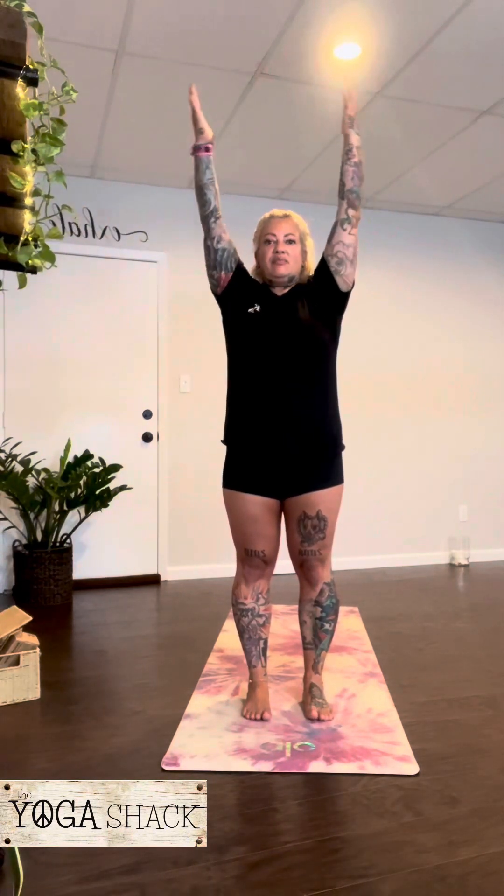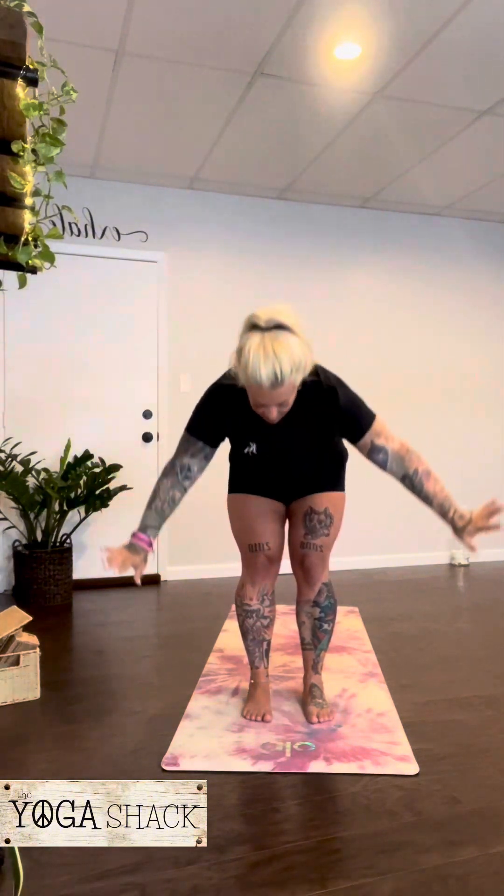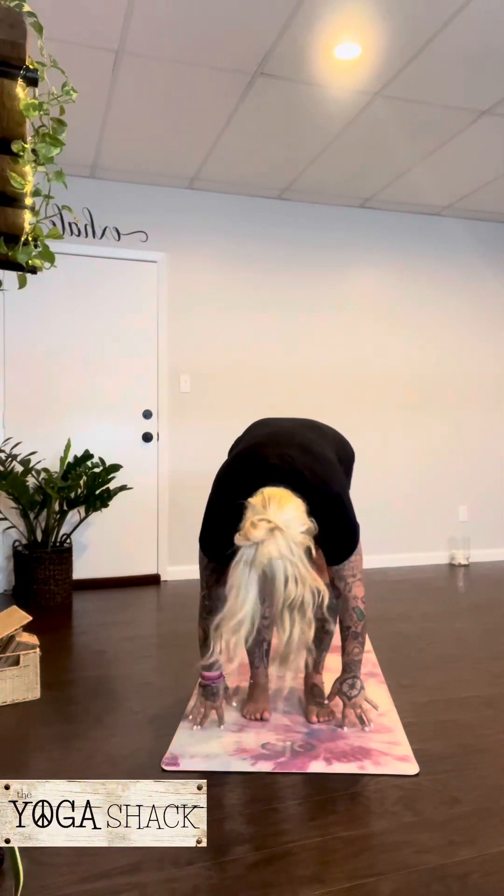Roll the shoulders away from the ears, standing feet hip distance apart. Inhale, arms up. Exhale, forward fold. Inhale, lengthen. Exhale, fold.